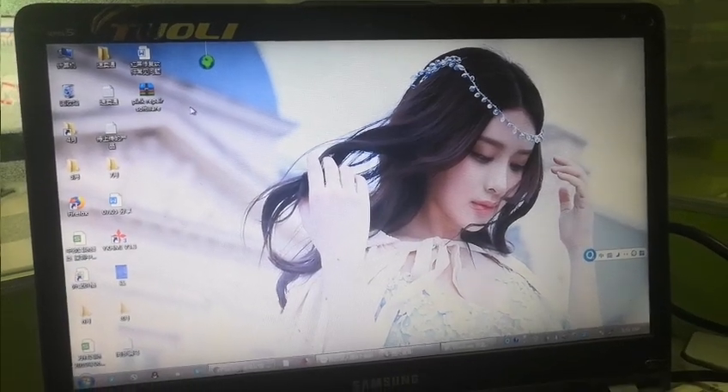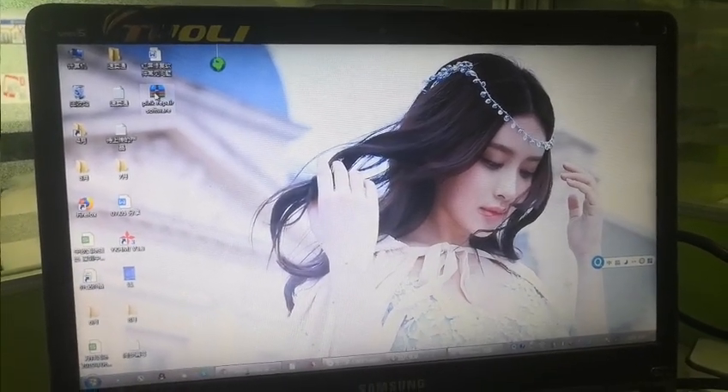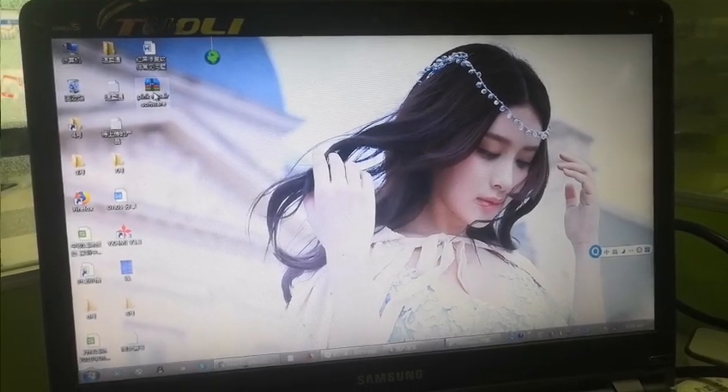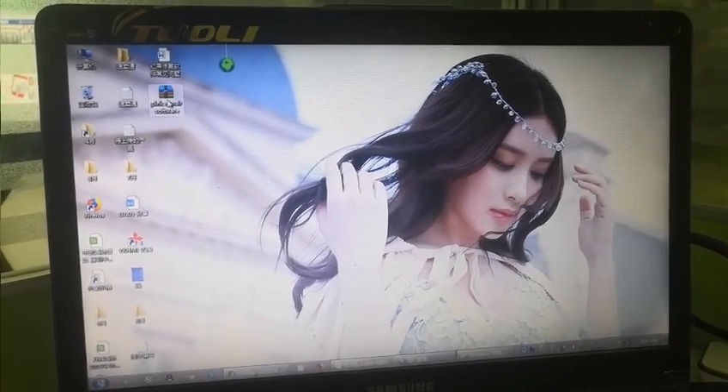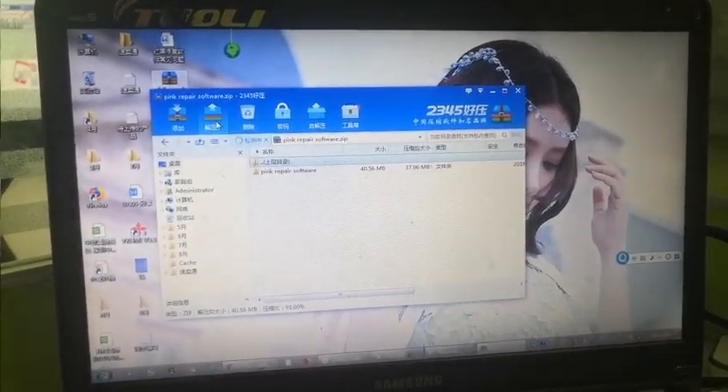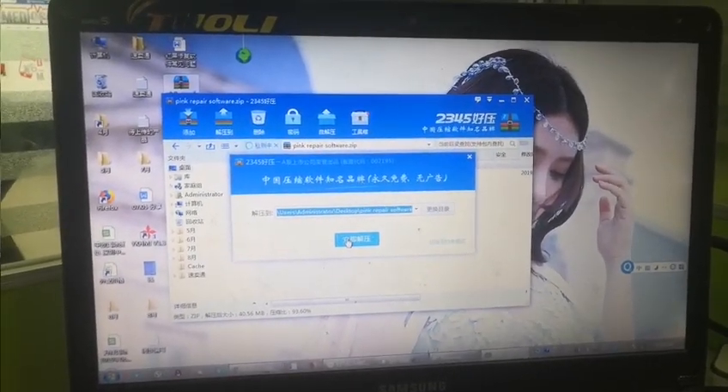After you buy our software, we will send you this pink repair software file. First, you open this zip file and unzip it.